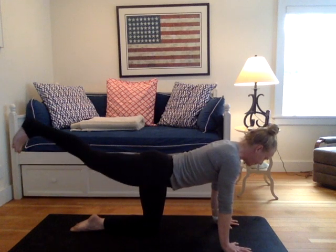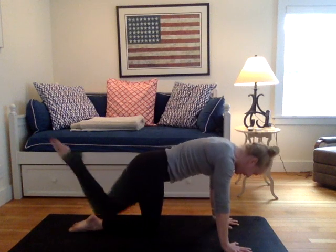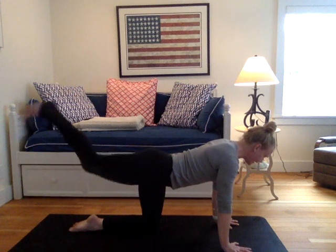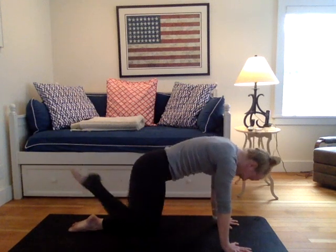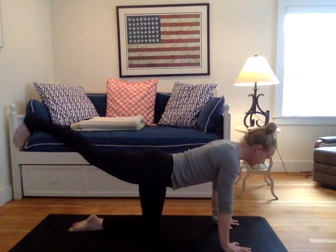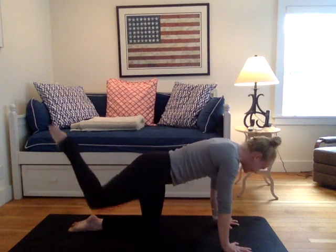Inhale the leg back up. Then draw your right knee to your nose. Re-extend the right leg. Tap the toes. Lift the leg. Draw your right knee to your nose. Re-extend the leg. One more round like this: tap the toes, lift the leg, draw your right knee to your nose.